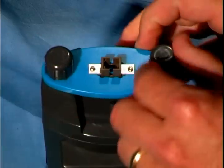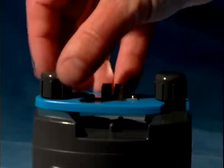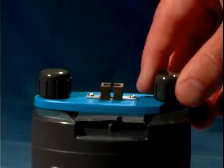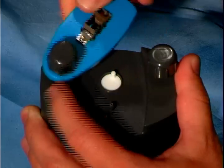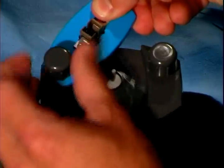The top of the unit has two thumb screws that hold the polishing fixture in place. To change the polishing fixture for different connector types, simply unscrew the thumb screw and remove the fixture. Then reattach the new fixture the same way.